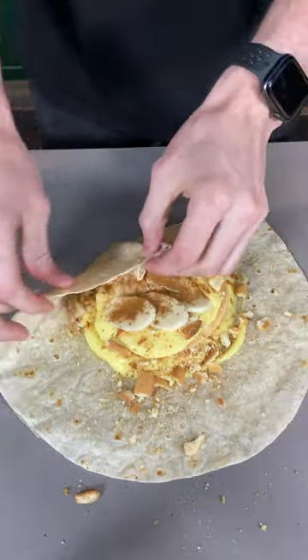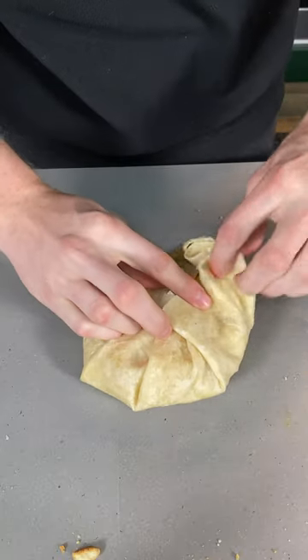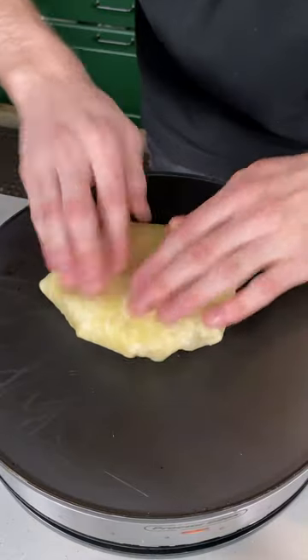Now we're gonna fold her up. I am not a good Crunchwrap folder — that's two, three, four, five, and this one is always the weird one: six. It's so spongy.